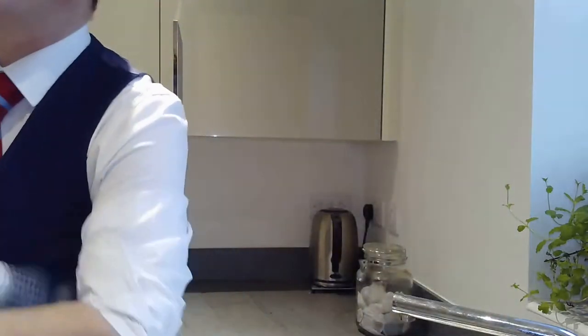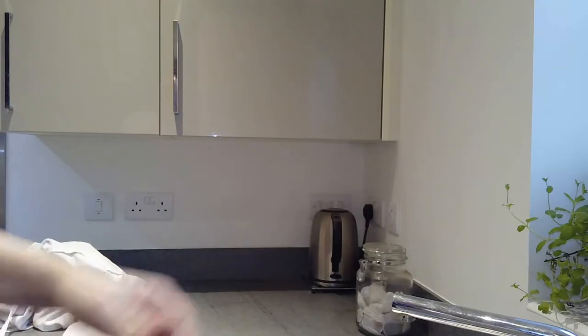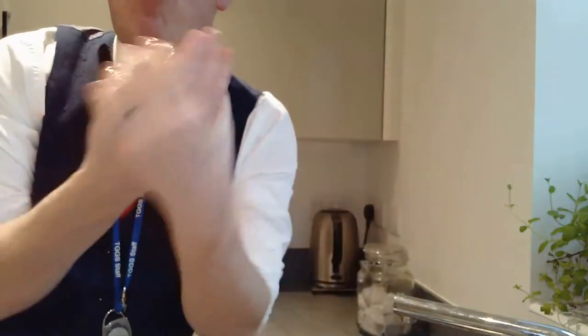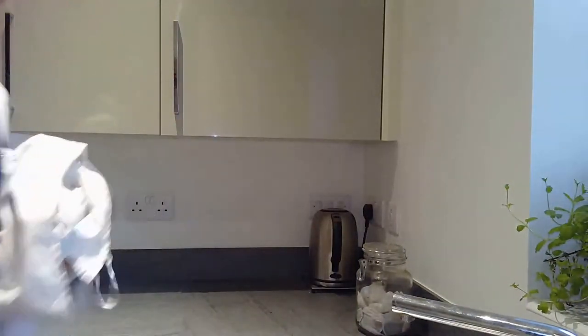I'm just going to run my sleeves up and dry my hands. Because I want to be really cautious today, I'm also going to use some antibacterial hand gel to make sure I'm properly cleaned up and ready to go before we start. Let's get my apron and chef whites on, and we'll go back to the work area and start to get going.